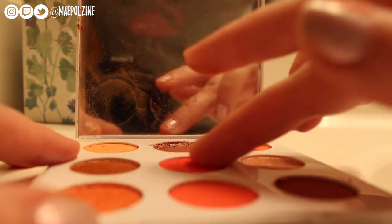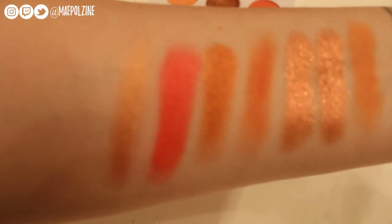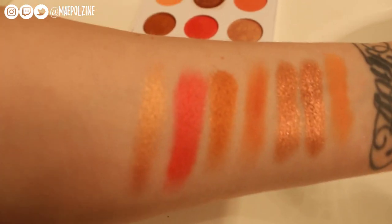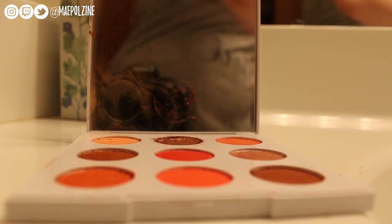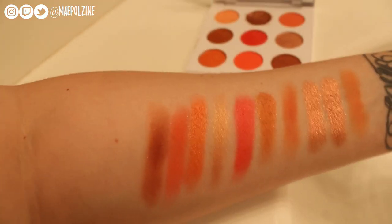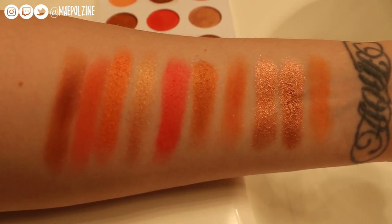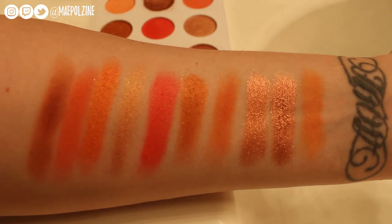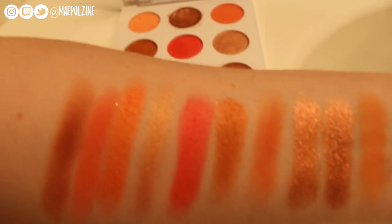Second row — it looks like I grabbed some of that middle shade that got mixed in because there's a little shimmer where that's supposed to be a matte. But there are all the swatches for the Sol palette, including the repressing of that one shade that broke. Let's go back and we'll do some review and looks with this palette.